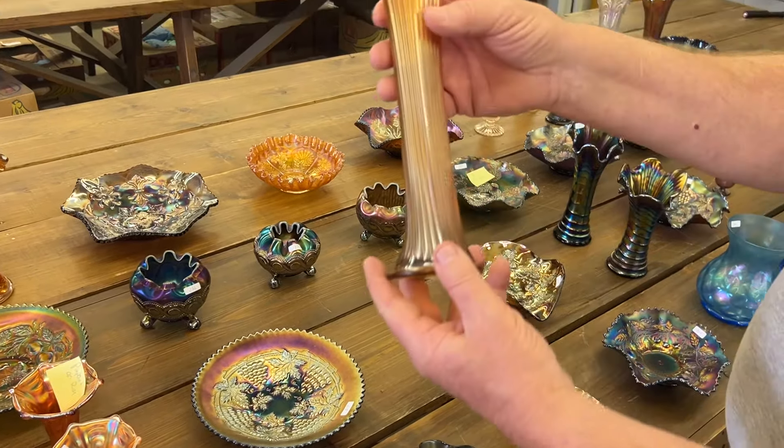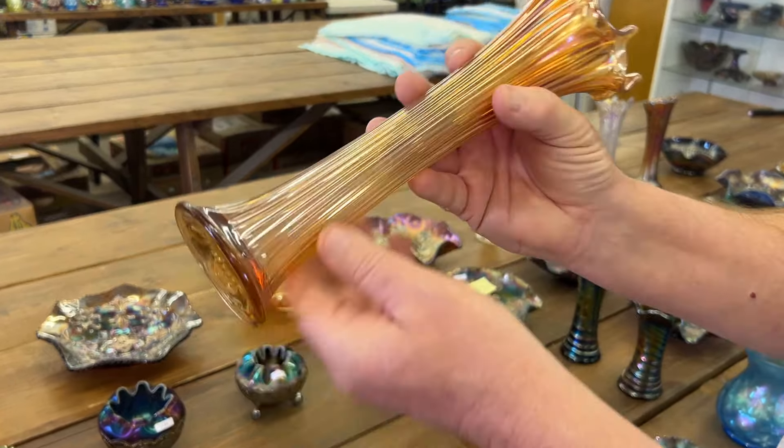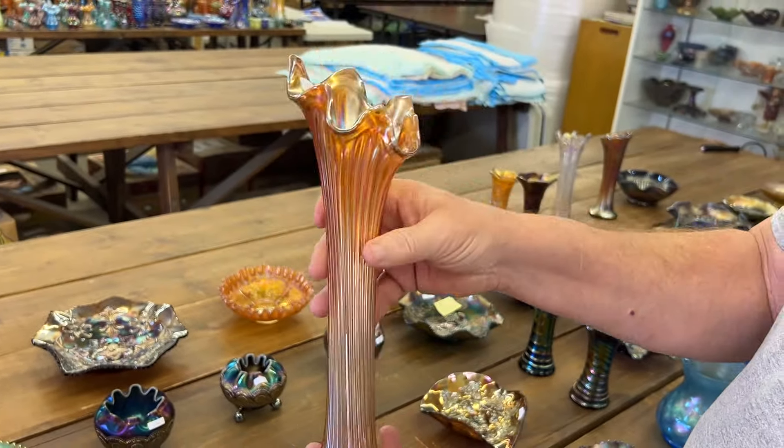Here's a larger size fine rib vase in a light amber color. Really nice.